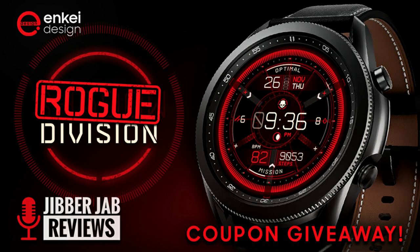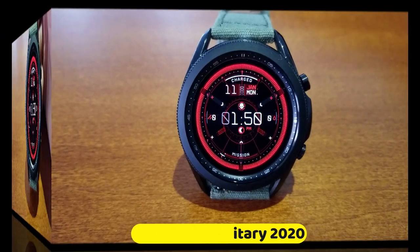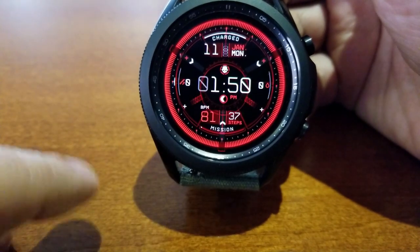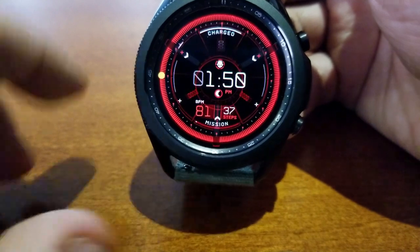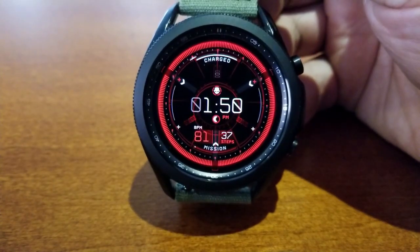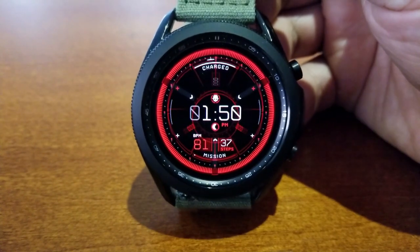If you want a shot at picking up a code to download this one for free, make sure you click the link to our code generator tool right after the review. This is an all-digital design wrapped in a colorful and modern, futuristic looking style. The red color scheme is really quite vibrant, so if you like bright and flashy watch faces, this one should definitely be in your collection.